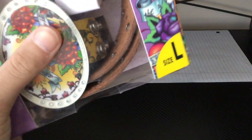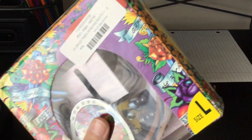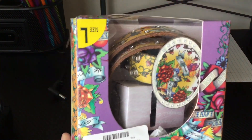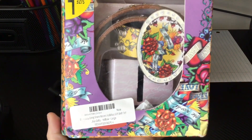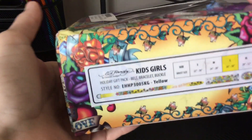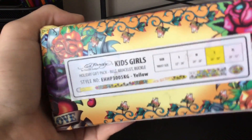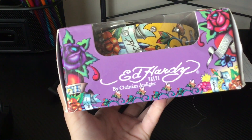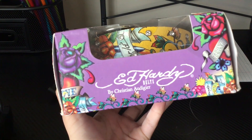It is a size large, which I don't think is gonna fit me, but it's a belt so I don't really think it matters. We got a Walmart sticker and then just the box — I think it's upside down. It says 'eternal love' and the box is kind of dinged up. Just a little sticker, and this is a bracelet — 'Ed Hardy belts by Christian Audigier or something.'